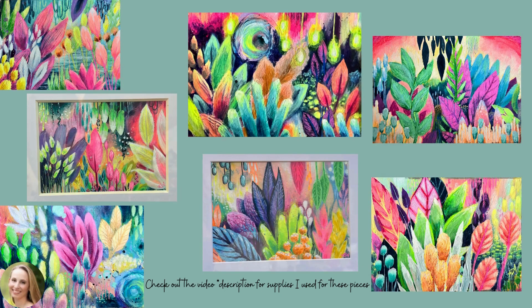In my last video I shared some abstract landscapes that I was working on, and now I'm going to share the process for creating this series.